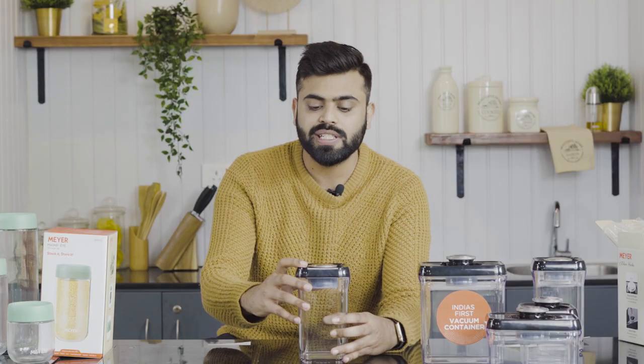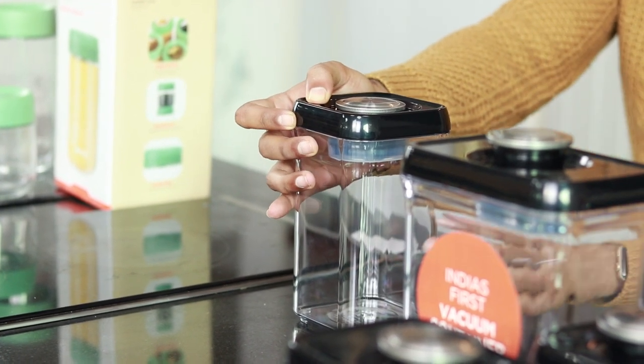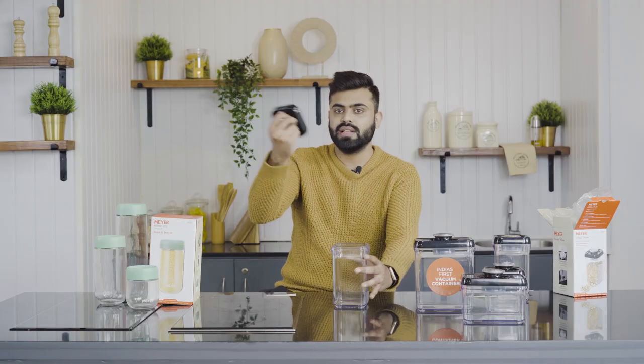Now it's locked and the ingredients inside have all the air removed, keeping them fresh for a long time. When you need to use it and open it, there is a button that releases the vacuum. Simply take it out of the fridge, hit this button, and you will hear a hissing sound — that tells you the vacuum has been released. Then twist to unlock and simply pop it open.